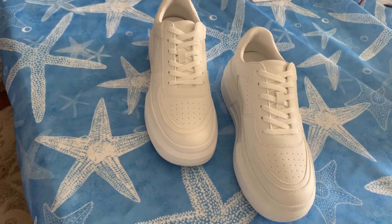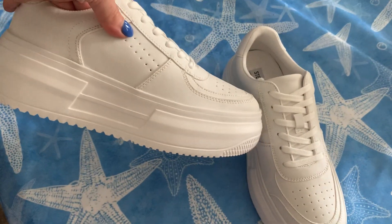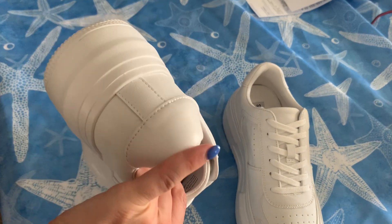This video is on my favorite brand new sneakers by Steve Madden. I love these so much. They're beautiful. They're like platform sneakers — they're super fun and they match everything.